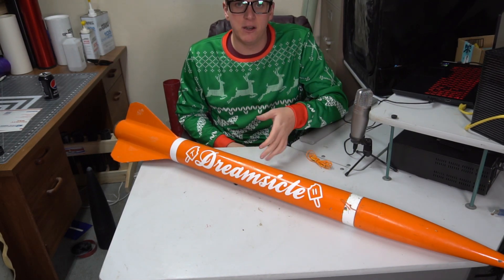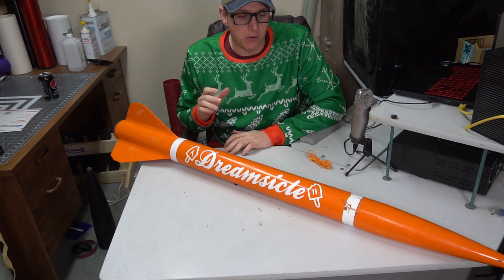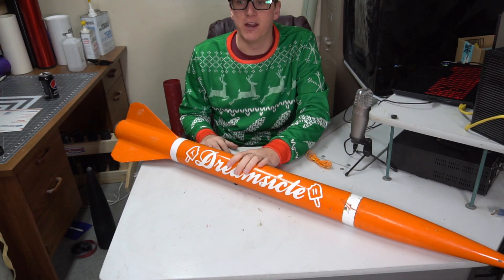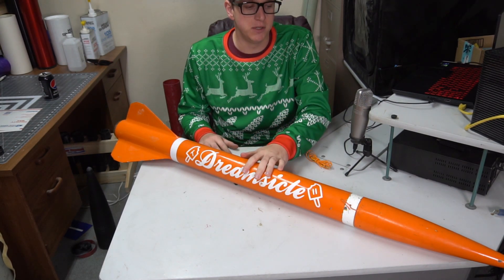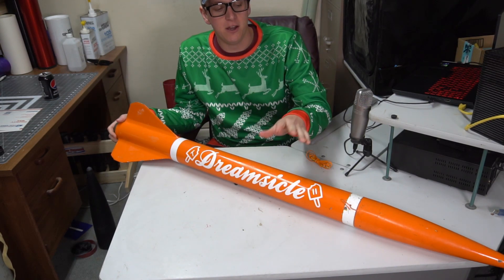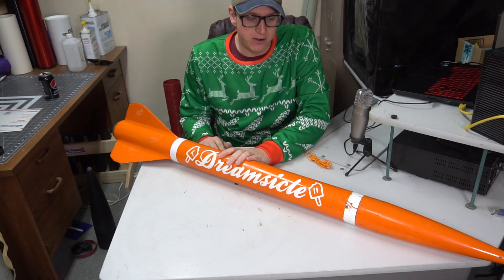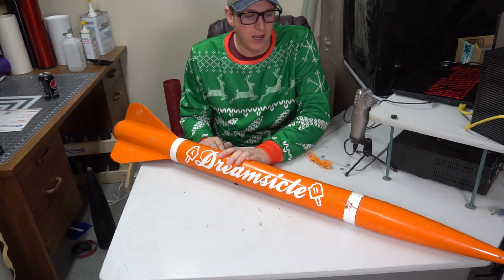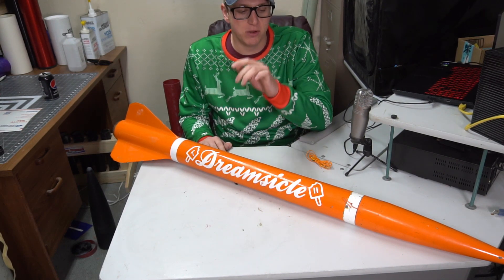I figured I'd do one better and just kind of do an overall explanation of head-end dual deployment and how I make it work. The 3-inch Punisher was the first rocket that Wildman put together with the signature head-end dual deploy, courtesy of the two-part G-12 nose cone. This thing's flown a bunch of times — J-250, K-1100, K-1275, J-615. It's been as high as 12 and a half thousand feet and we plan on flying it a bunch more.